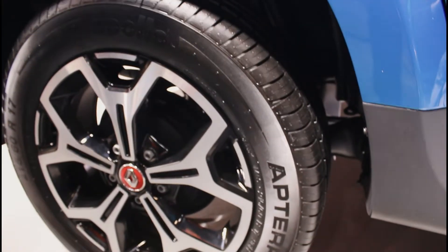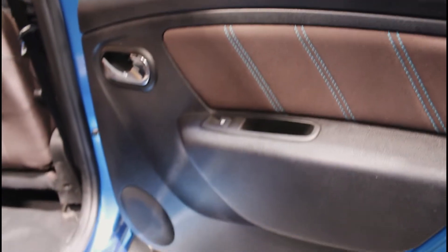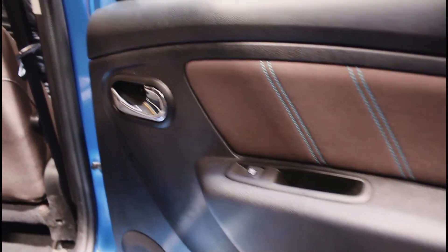Here we have to open the gate for it, so we can open the gate. Let's talk about the back — what was the front. We have the soft touch here, and here we can see a bottle holder and speaker.